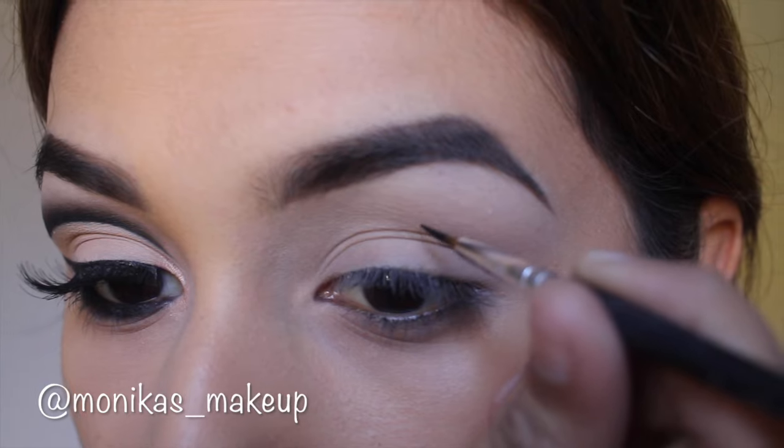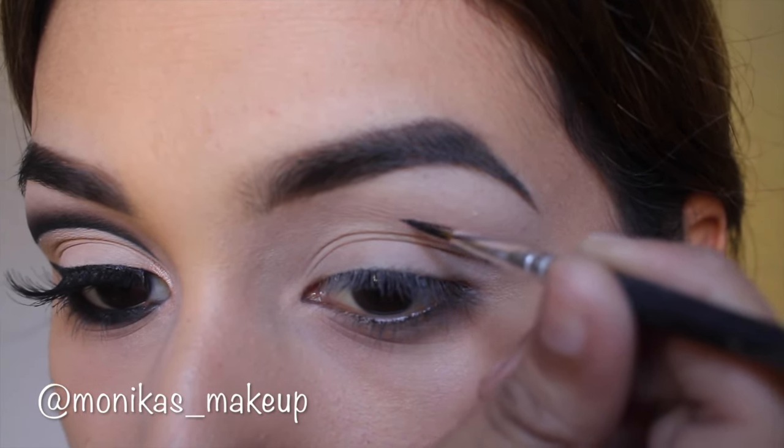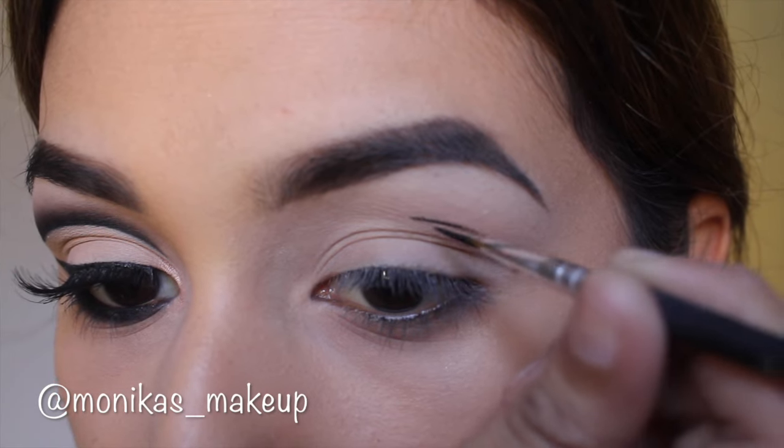Alright, let's jump right in — welcome back everyone! Today's look is that really intense cut crease, and this is what you gotta do.